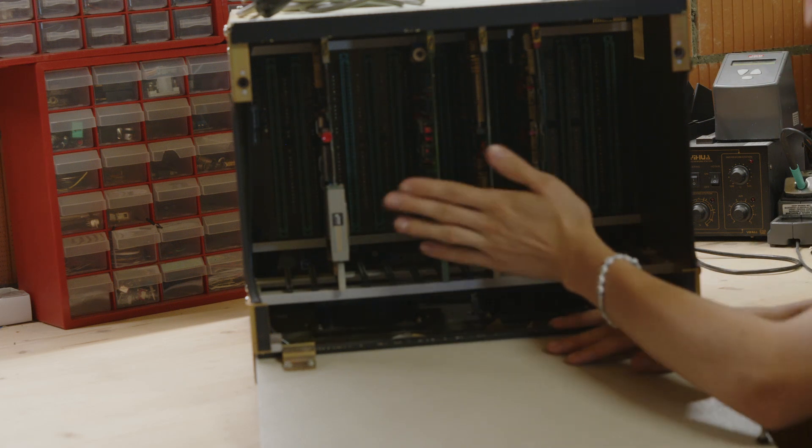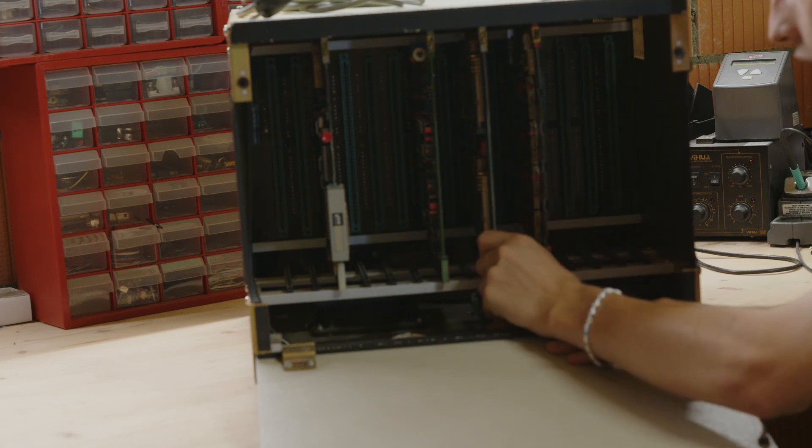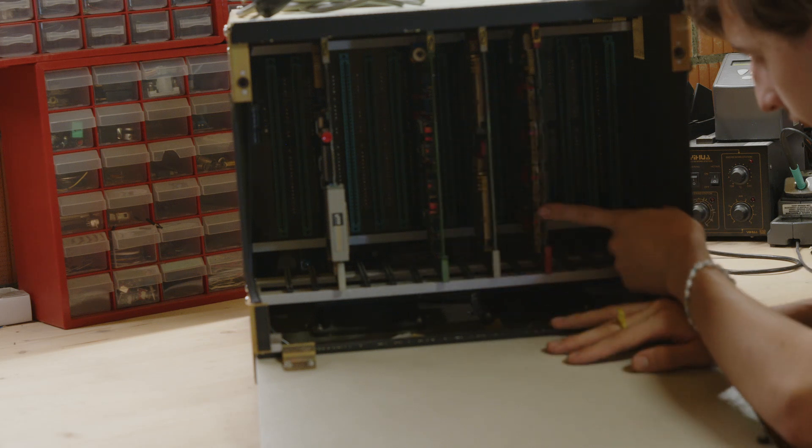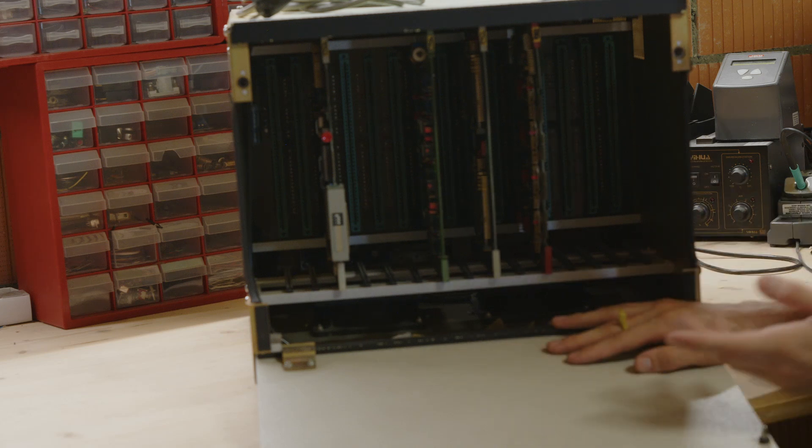Then you have two edge connectors on the CPU board - we'll take a look at that later. Then there's some sort of ROM board with a lot of EEPROMs on it. Then you have an I/O board with tons of I/O, and then there's a serial board with four serial ports.